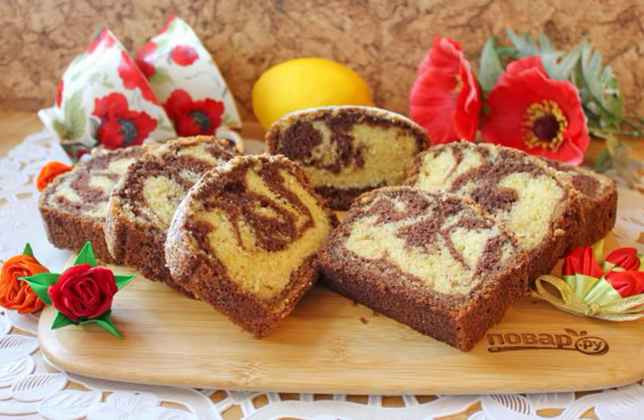Cupcake is an excellent pastry that is suitable for tea, coffee, or milk at any time of the day on weekdays and holidays. The Miracle Cupcake really has an interesting composition and an appetizing, beautiful appearance. I share the recipe.